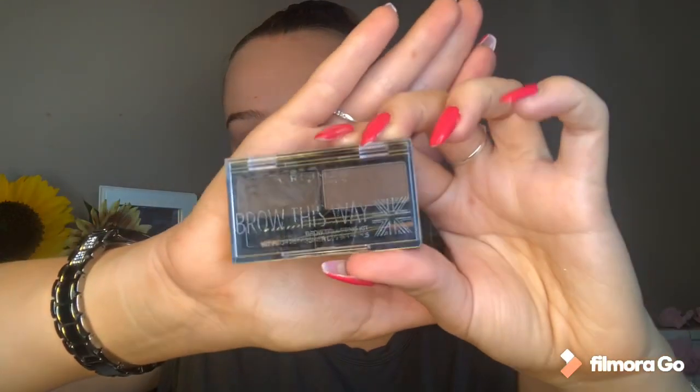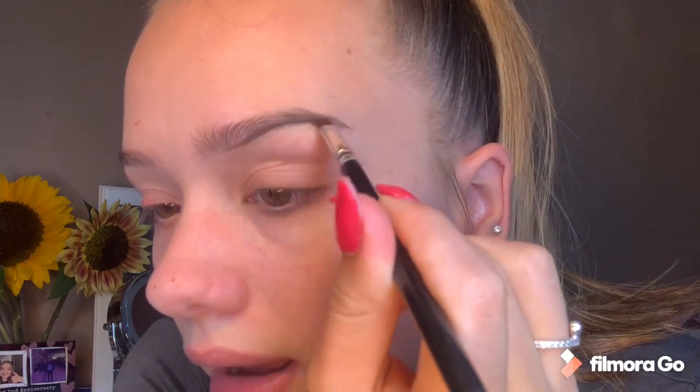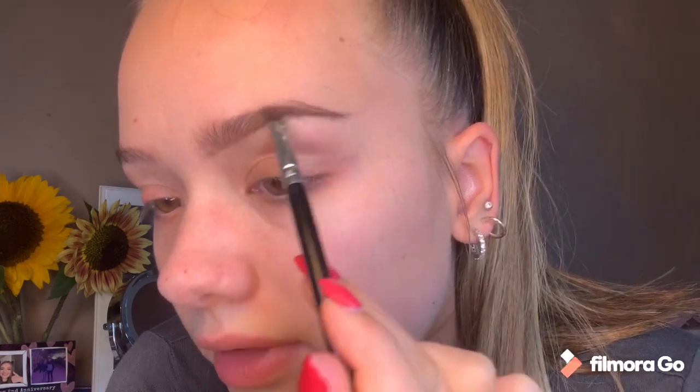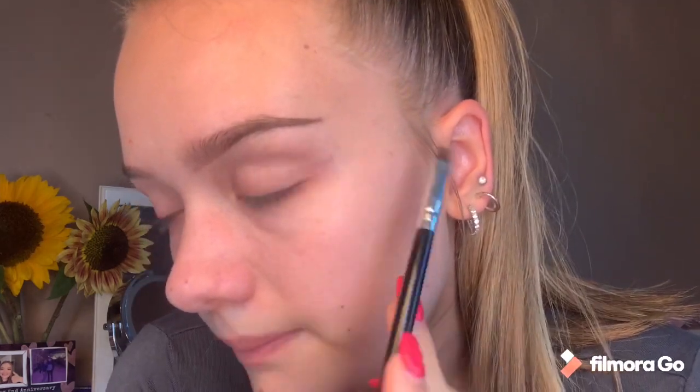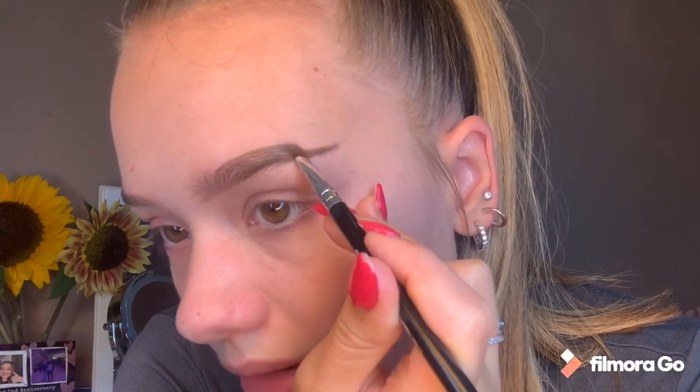I'm going to start off with my brows. I am using the Rimmel Brow This Way - it's kind of like a wax. Just taking an angled brush, getting some product and then dabbing the eyebrow brush onto my hand to try and help make the bristles nice and thin. What I do is I'm just drawing a line underneath my brow. Once I'm happy with the line underneath my brow, I just brush the product up into the hairs. And then I am going to the top of the brow and creating the arch shape that I want.